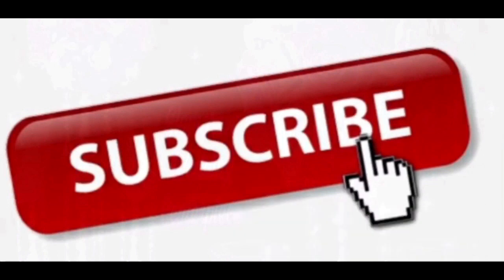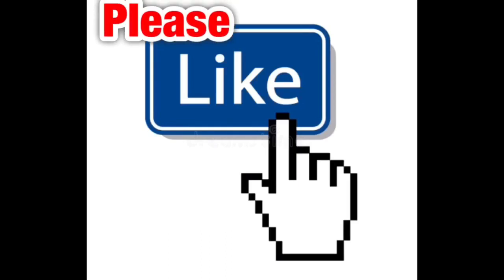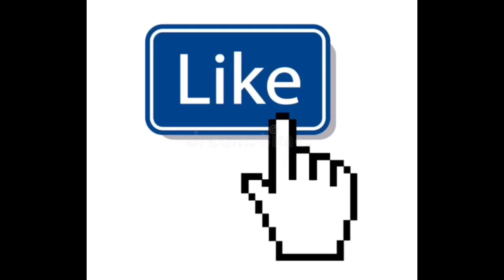If you haven't already subscribed, liked, and turned your notification bell on, please go ahead and do so right now. Thank you so much for watching.